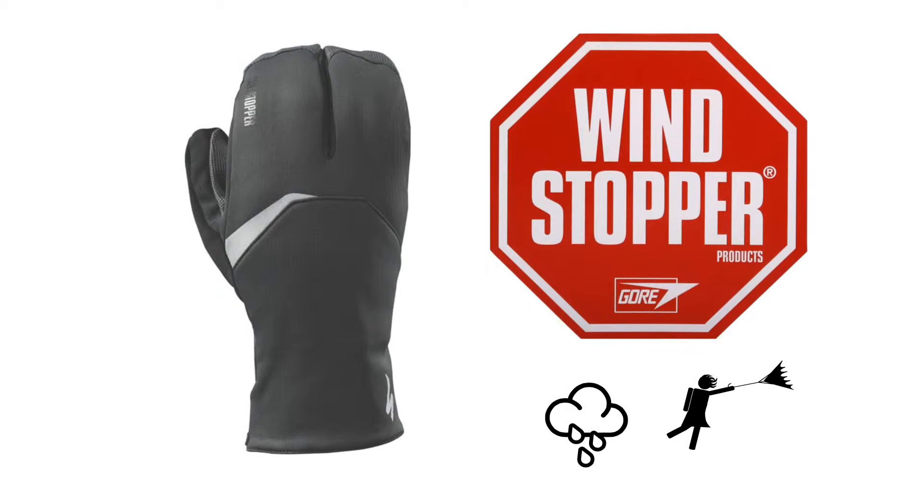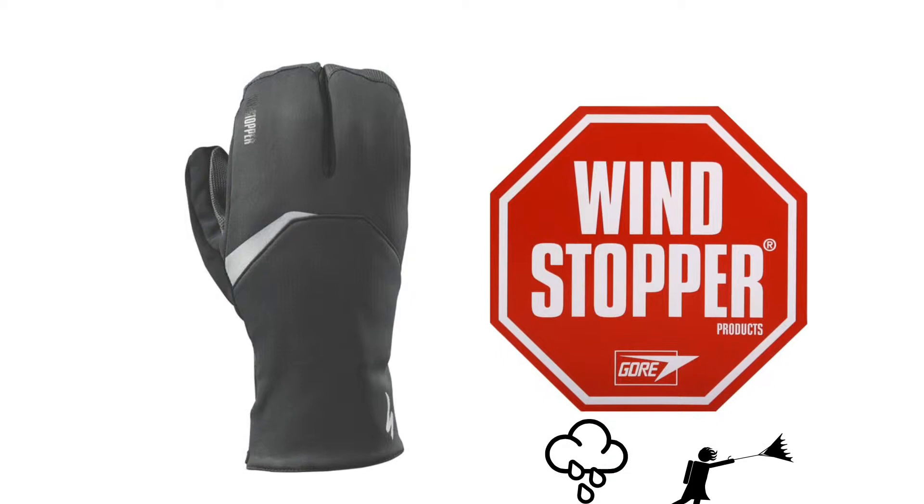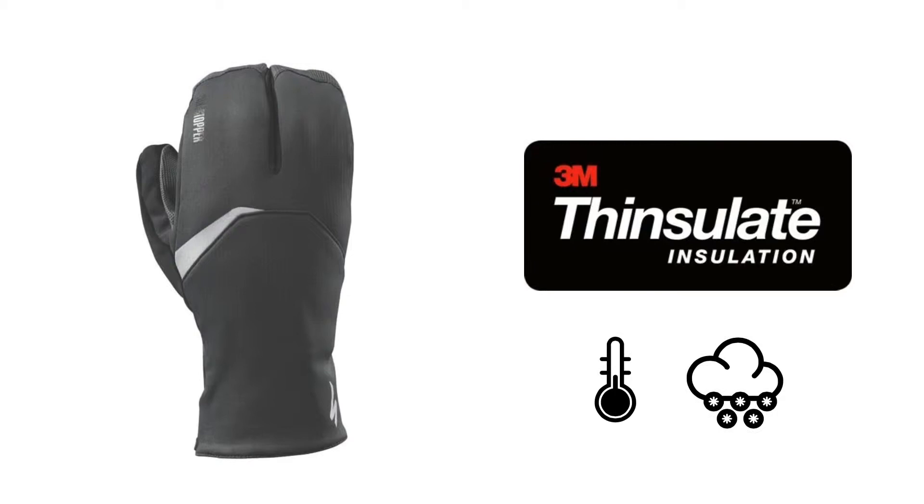The Element 3.0 features Gore Windstopper, which is a lightweight, highly breathable membrane. This is fairly waterproof and completely windproof. It also features 200 grams of Thinsulate insulation for best performance in cold weather.